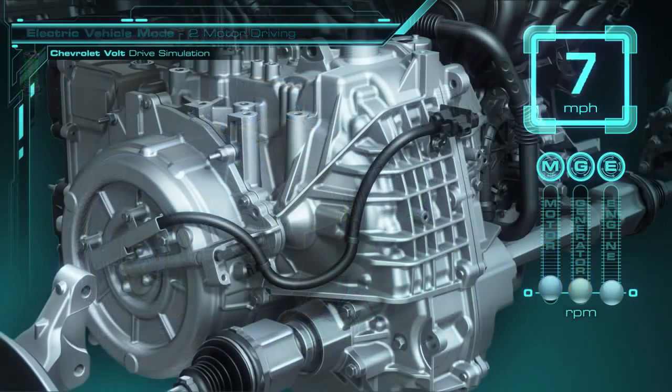When the battery charge is depleted, then the Volt's 100% electric operation is over until the car can be plugged in again to recharge it. The Volt can continue driving in extended range operation, using fuel in its tank and the engine as its source of energy.